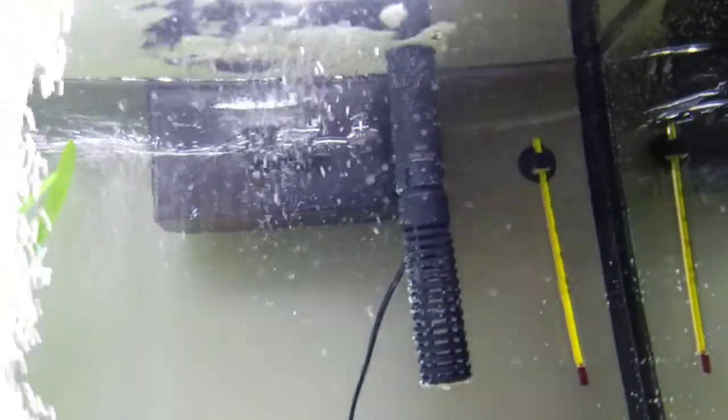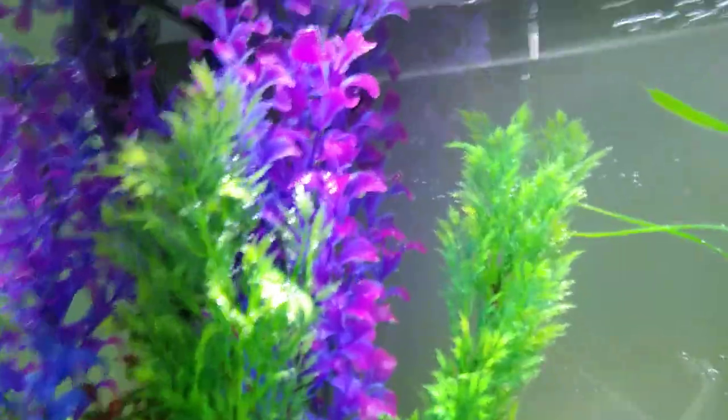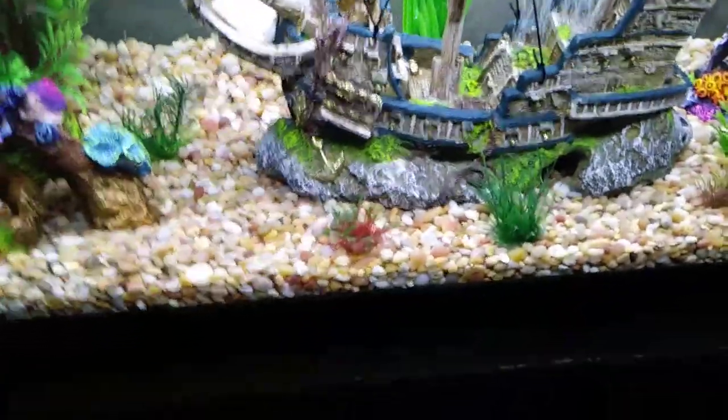The pirate ship has a bubbler in it. We also have the Top Fin filter, a thermometer, and a heater hiding behind these nicely colored bushes. We have lots of fake seagrass that we've put down just to get some texture.